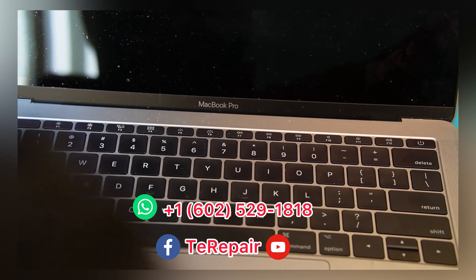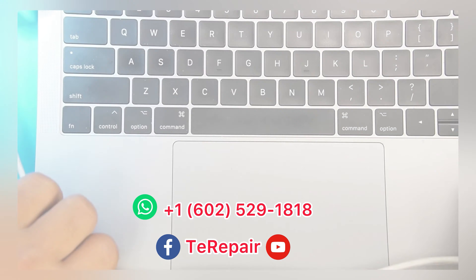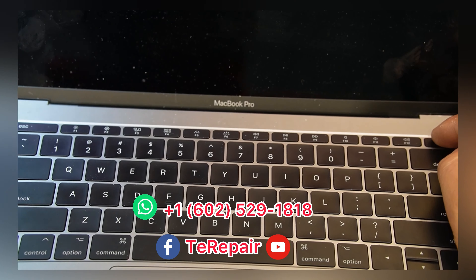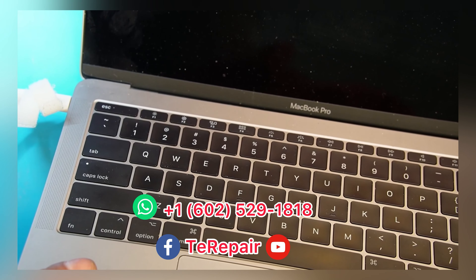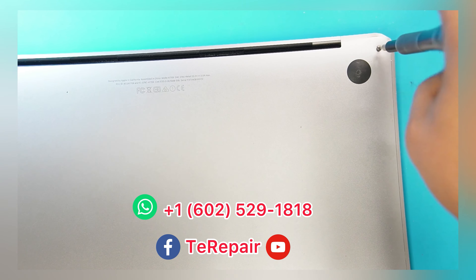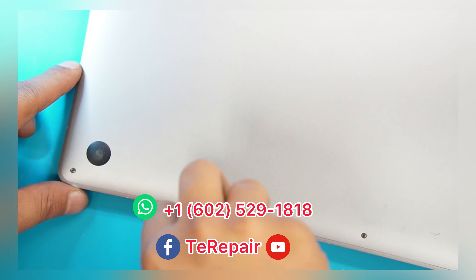Hello guys, David from Teeny Repair. Today we have this MacBook Pro with no power. The first thing we're gonna do is try our power adapter to make sure it's defective. And yes it is — it's not turning on. So we're gonna go ahead and open it and see what we find inside.